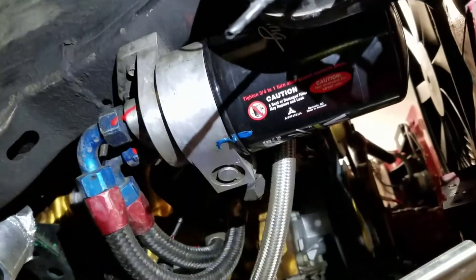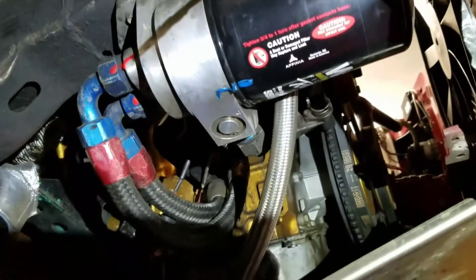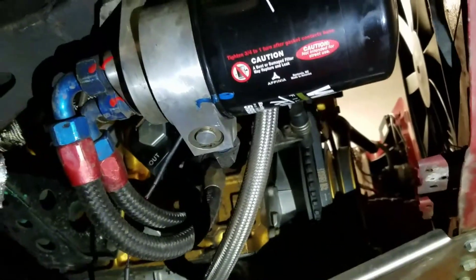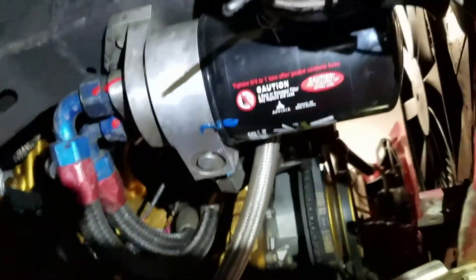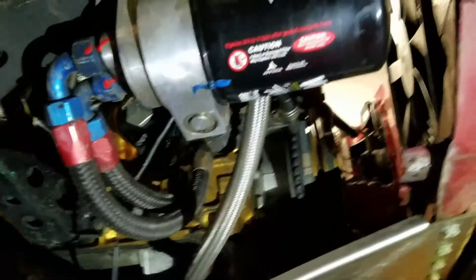If you want to add a thermostatic sandwich plate for your cooler, this is an Earl's plate, which I haven't had issues with. But there are about six reviews on Summit, and five of them state that they've had the thermostat fail in the closed position. Earl's does not offer a replacement thermostat, even though it is removable. One guy was able to remove it and get it working again. I haven't had problems, but I'm not going to risk it.